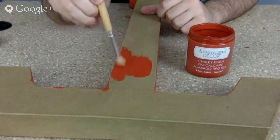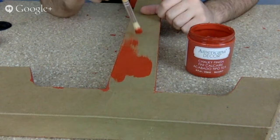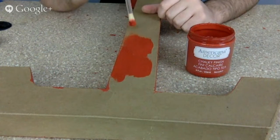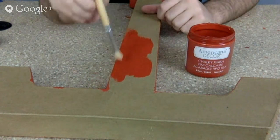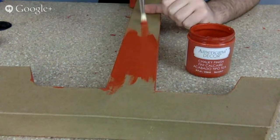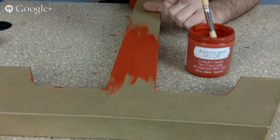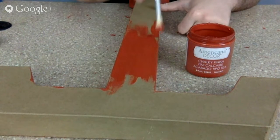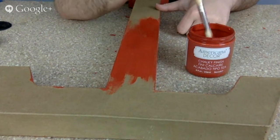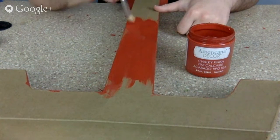Now some people might ask: can I write on this with chalk? It's more of an actual chalk finish, so it dries very matte. And it dries super quick too. So you can use a foam brush for this, you can use one of these brushes, whatever you like. But it takes one layer of paint to paint on paper mache, which is great because some other thinner paints take like a few layers and it's just annoying.